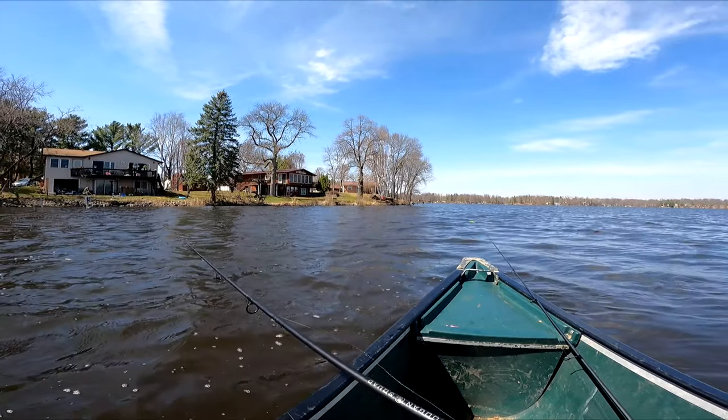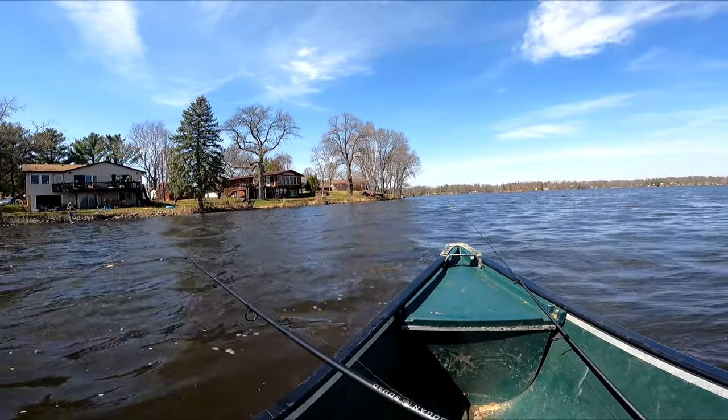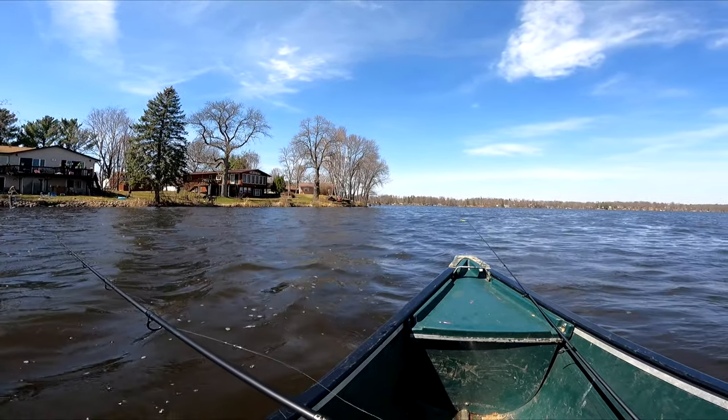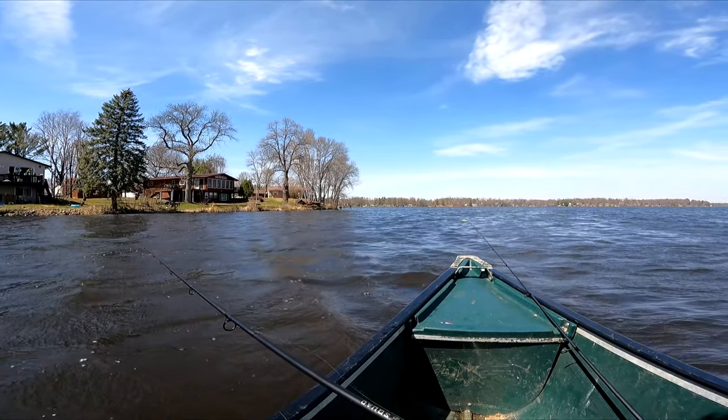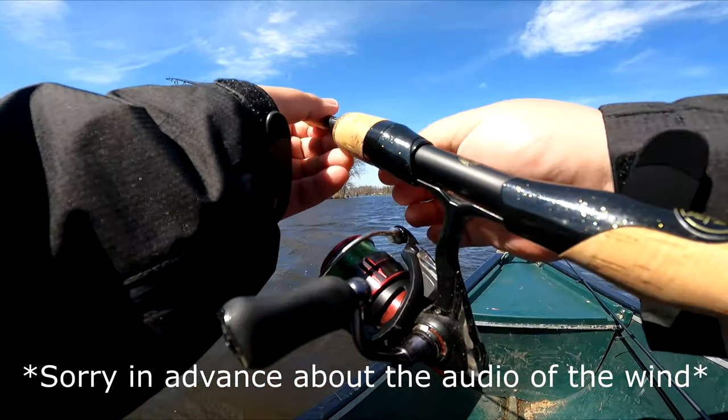We did stumble upon a small school which were just a bit bigger than the ones that were by the dock, and they bite more. Damn, that's the wind.